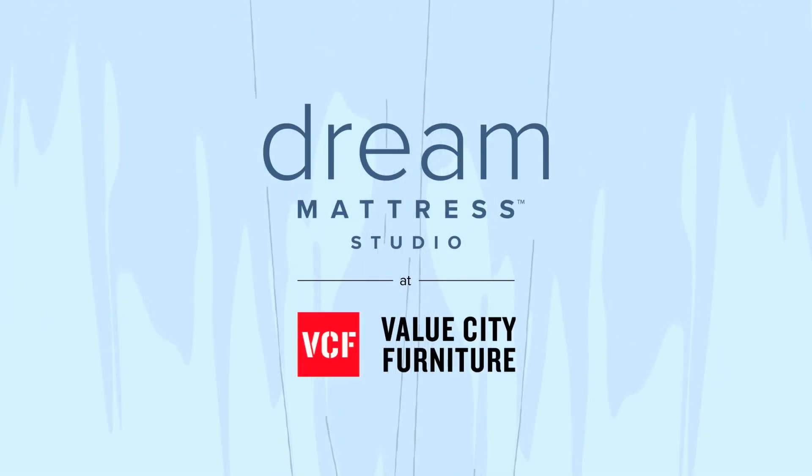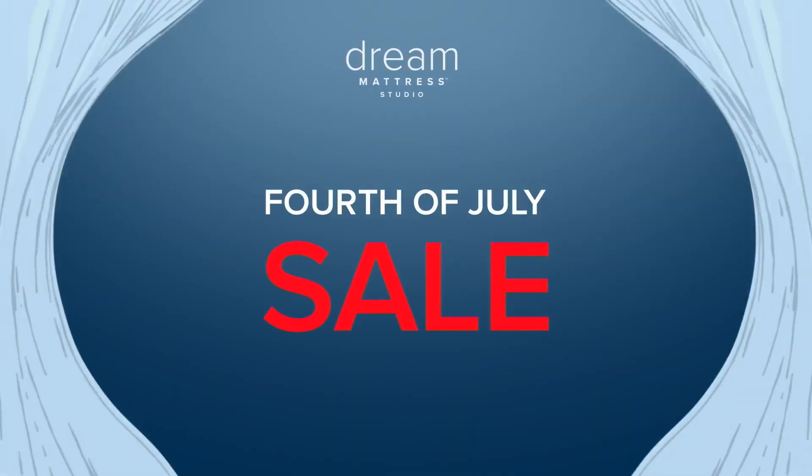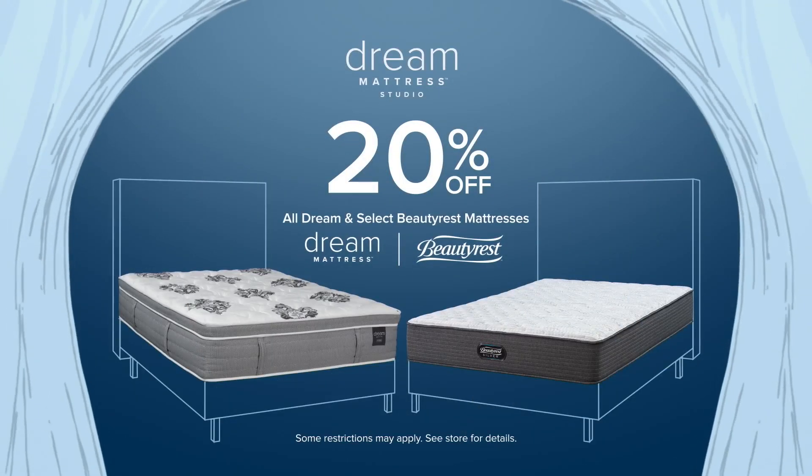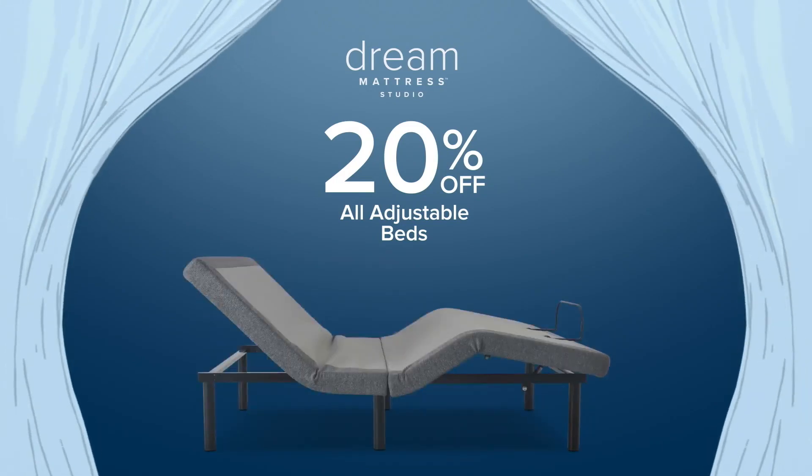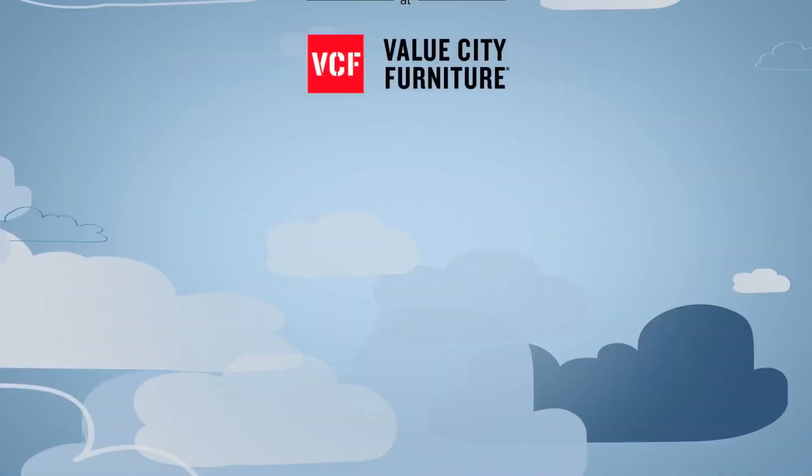Shop the Dream Mattress Studio at Value City Furniture now during the 4th of July sale. Save 20% off all Dream and select Beautyrest mattresses, plus 20% off all adjustable beds. Only from Dream Mattress Studio at Value City Furniture.